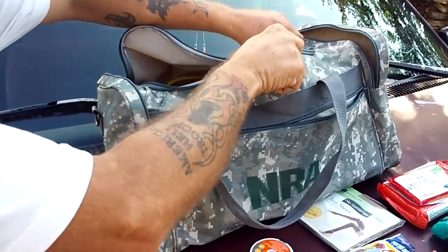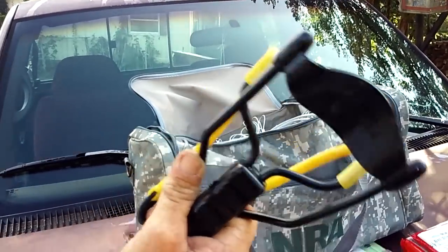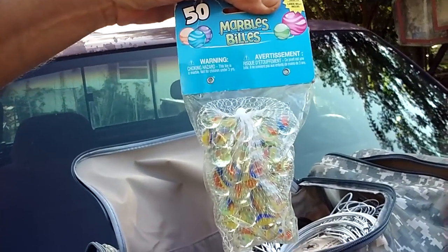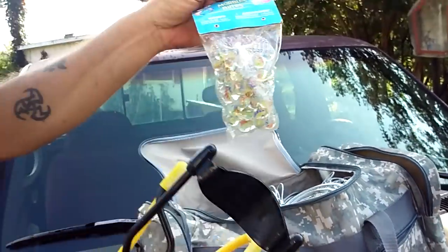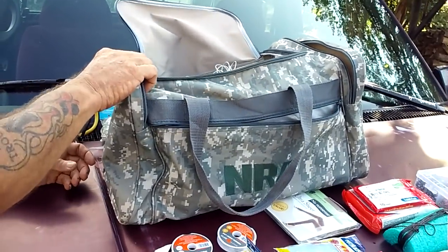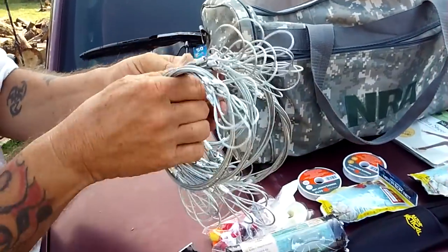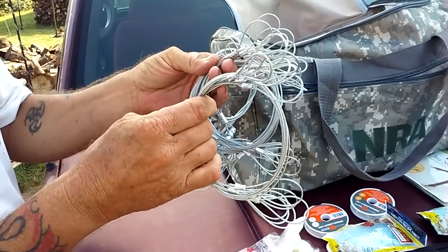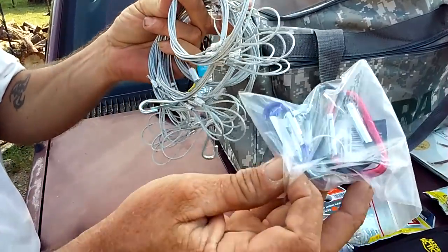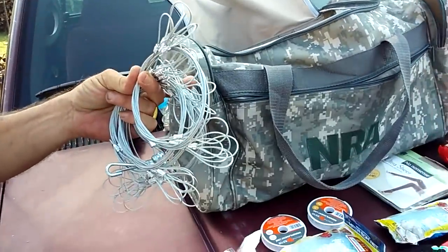Big compartment here — and I can already tell there's a lot in here. A slingshot — a must. I go to the Dollar Tree and buy a bag of 50 marbles for ammo. These are all leaders for my snares, or I can use them on my conibear traps. That's what these little clips are for — you clip this on to here, the other one onto your snare or conibear and you're good to go.